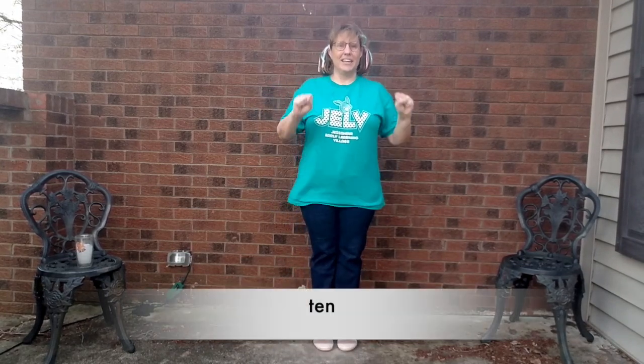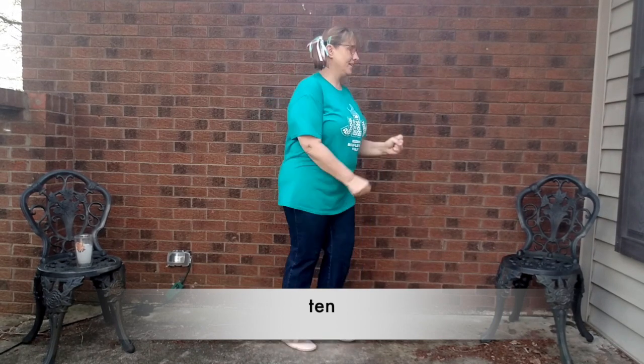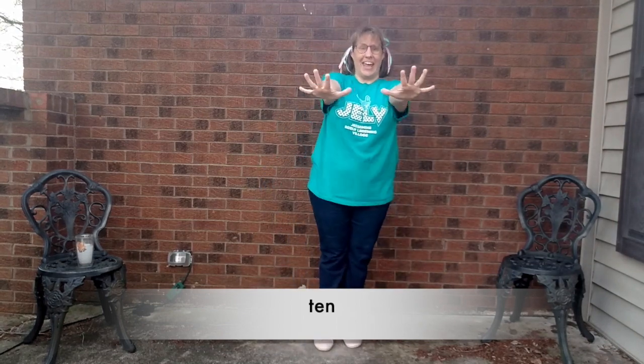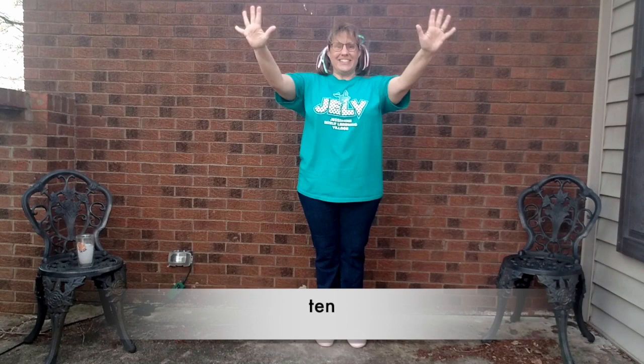And our last one — ten. A double, five and five. Ready? T-E-N. Ten. One more time. T-E-N. Ten.